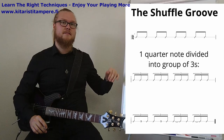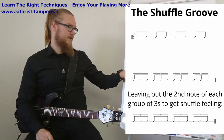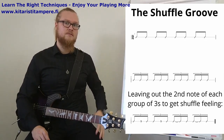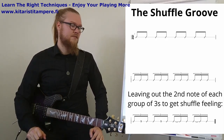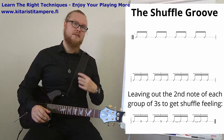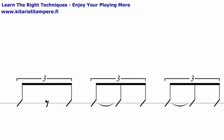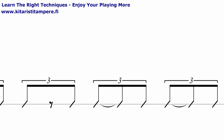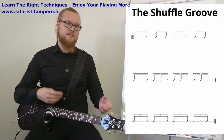And this is where the shuffle originates from. I wrote down two different ways of writing those. Essentially what you're doing is you leave out the second note of every triplet group. You have a triplet group and the center note is muted or not played. Here you have a tie binding these two notes together, so these notes ring into each other. These are essentially the same — it will become clear when I demonstrate it.